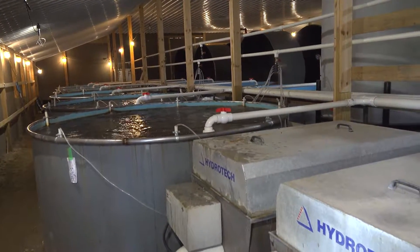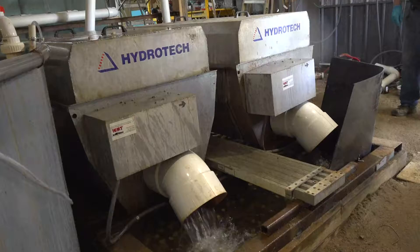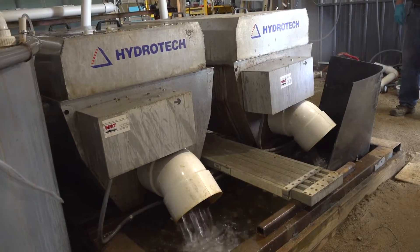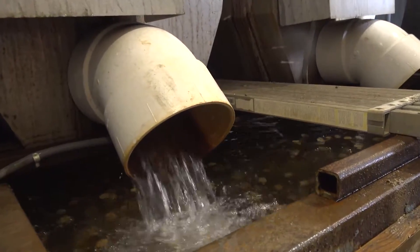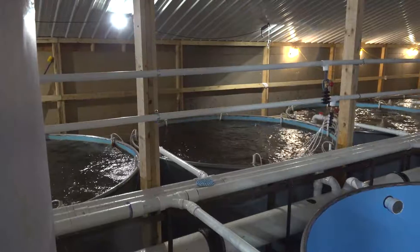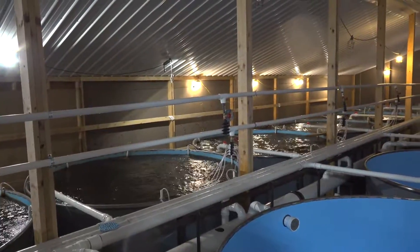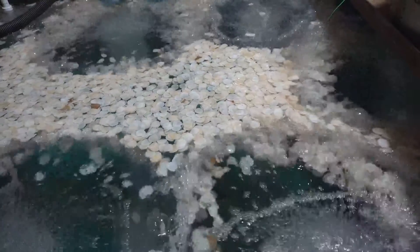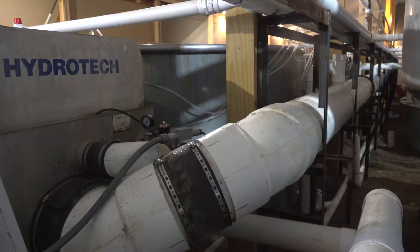Water quality is everything to a fish farmer, especially raising trout. Trout require a very pristine water condition with high oxygen levels, so we spend a lot of time and effort in filtration keeping that water clean. Even though we recirculate as much as we can, we want to keep a very high quality level of water. One thing I promised myself when I first thought about fish farming was to be a good steward of the environment. We do sit on an aquifer — we have a great abundance of water below us, but that doesn't mean we need to be wasting it. So we do try to recirculate everything we can.